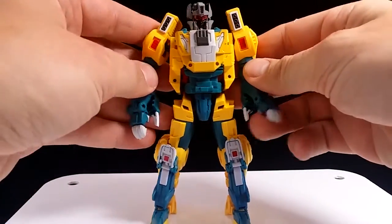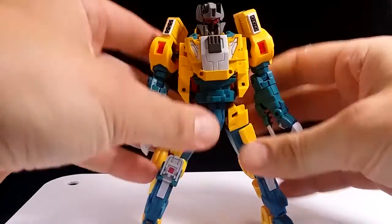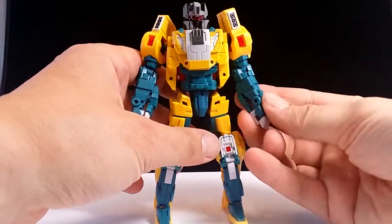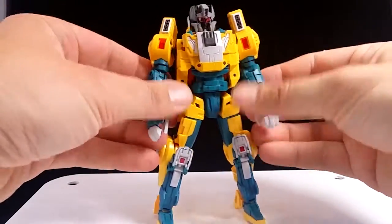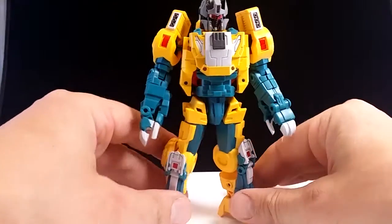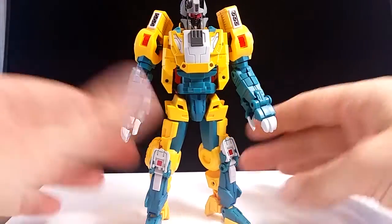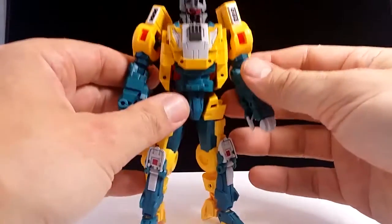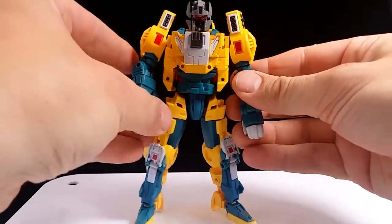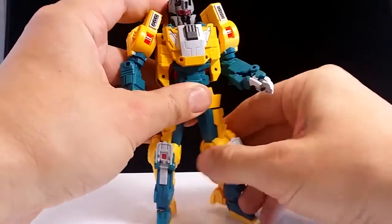Quadruple U out of the box. I've got to say, this is the first time I've really played with him — I opened the figure up just to have a look and then put it right away. That was colored by my dissatisfaction with the Stunticons from Fans Project. I don't like how they've turned out, so I was put off this guy a bit. But having this Weird Wolf in hand, he looks pretty darn nice, and I think I should have got him out earlier.